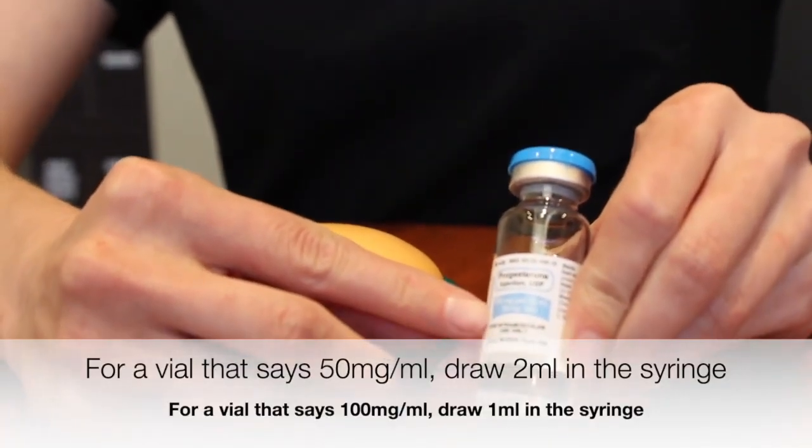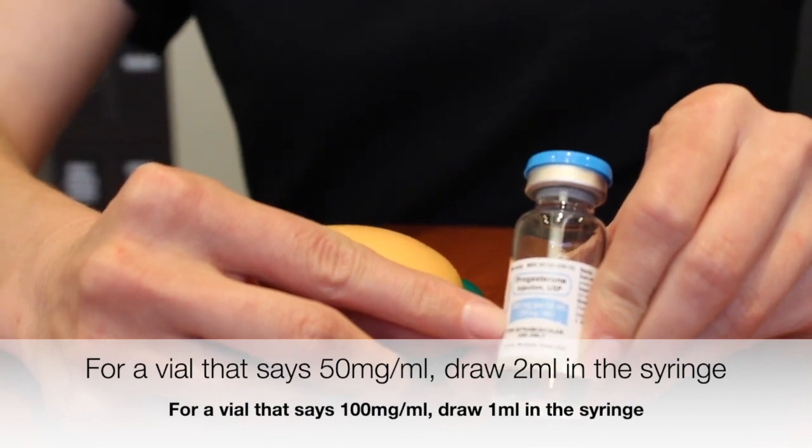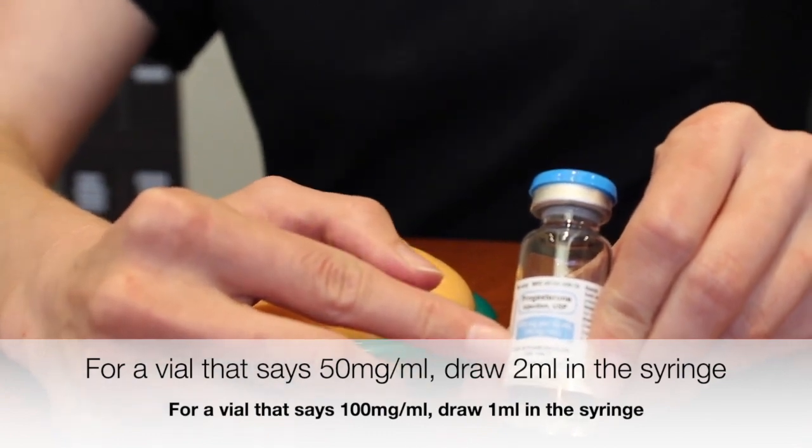Your medication can look different colors, and always pay close attention to what your specific dose is for your progesterone in oil. If you do have a 50 milligram per milliliter vial, we ask that you withdraw two milliliters. If you have 100, you're only going to withdraw one. So this vial is at 50, so I'll demonstrate that.